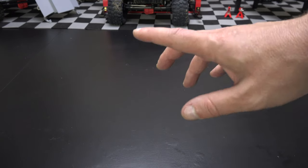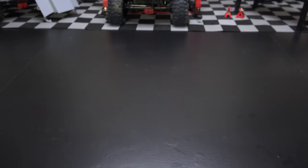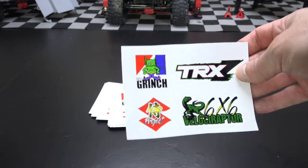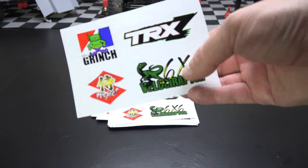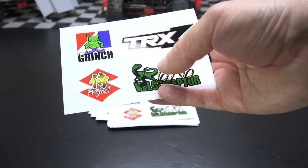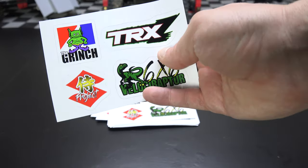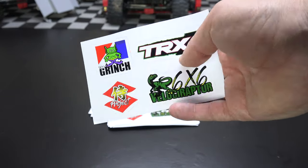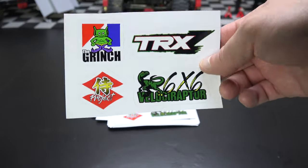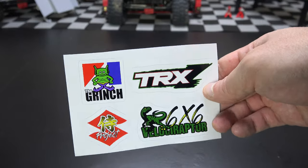Before we move on to the TRX-Z and Grinch build, I wanted to mention that the decals I was having printed have come in. I got sheets of four die-cut decals — one for each of the four projects we're working on: the six-by-six Velociraptor, the Samurai project, the TRX-Z, and the Grinch build. If you're an Explorer-level or higher patron, yours are already in the mail on their way to you.